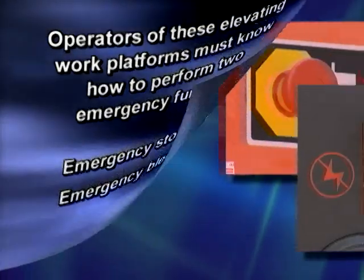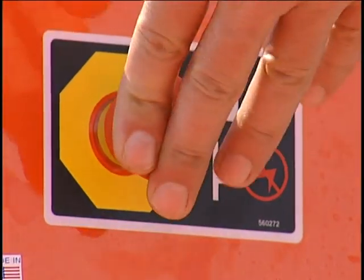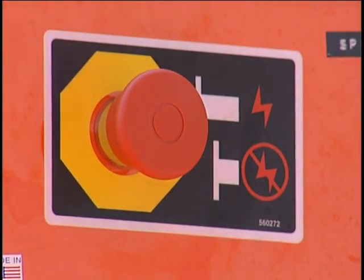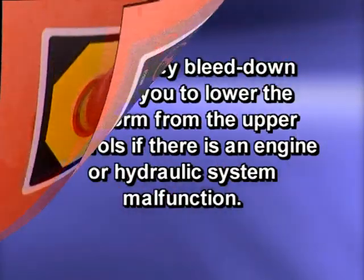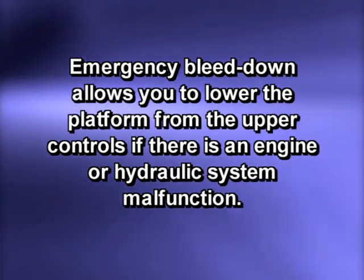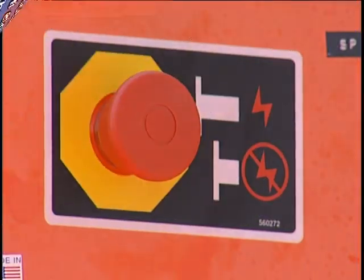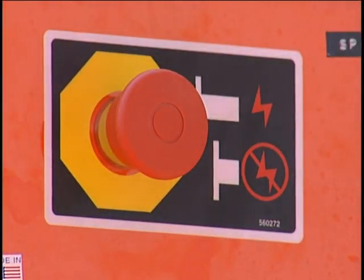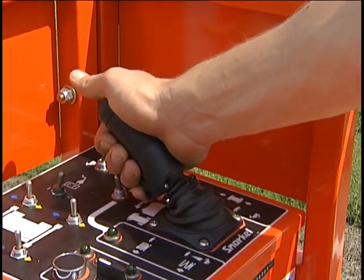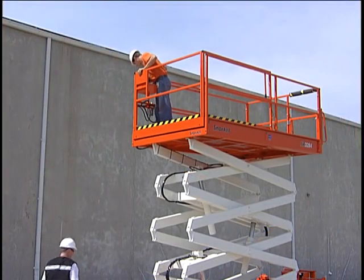The two emergency stop switches provide a fast and easy method of turning the main power to the machine off. Remember they must be reset before the engine can be restarted. Emergency bleed down allows you to lower the platform from the upper controls if there's an engine or hydraulic system malfunction. To perform this function, first make sure the emergency stop button is not pushed. Squeeze the interlock and push the joystick forward. The platform should lower. If it does not, call for help from a person on the ground.